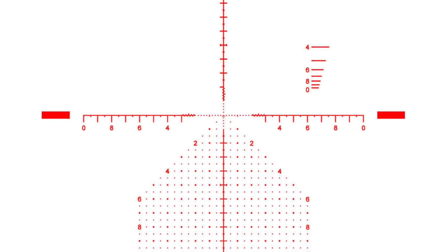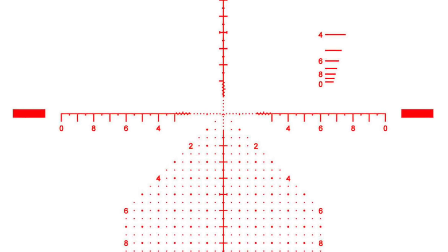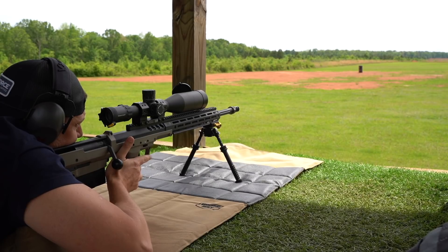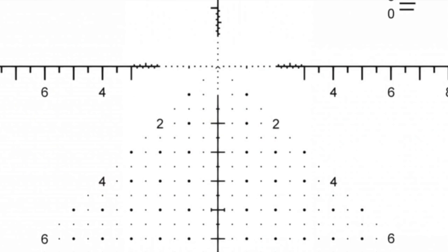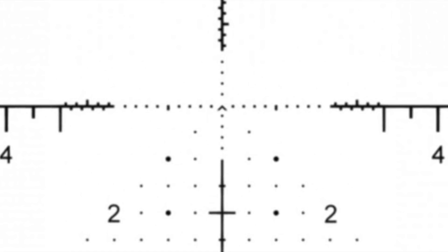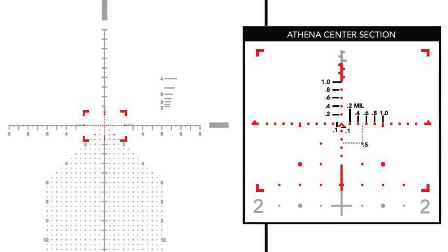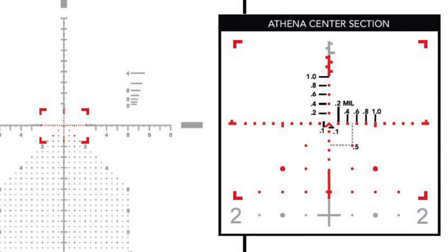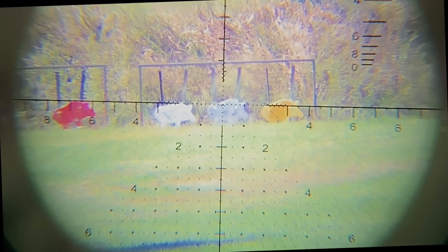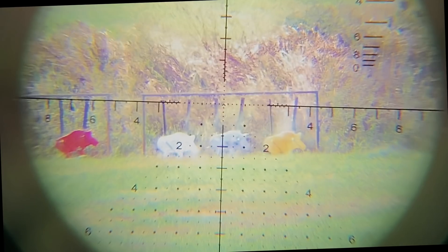I know that sounds like a lot, and there is a lot going on, but I'll highlight the features I like and use. This is a first focal plane scope, meaning all measurements on the reticle are correct at any magnification level. The very center of the reticle is a chevron, giving you a crisp point of aim at any distance. Beyond that, the center has dots at 0.2 mil corrections, allowing very precise adjustments at great distance. There are also no lines in this area — less obstruction lets you see more of your target and any misses, so you can make corrections quickly. The center of this reticle may be the smartest laid out that I've ever shot.